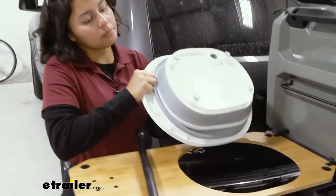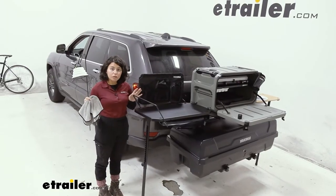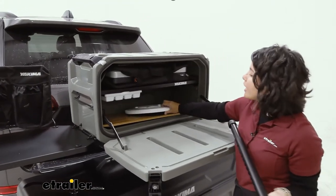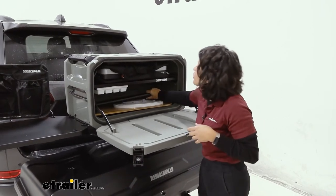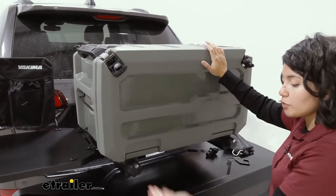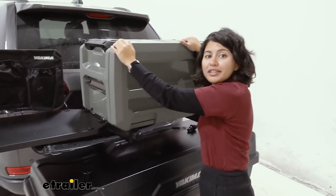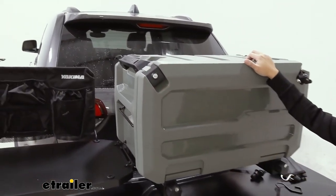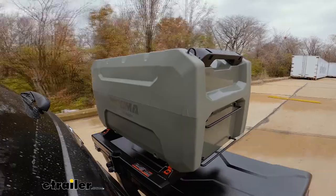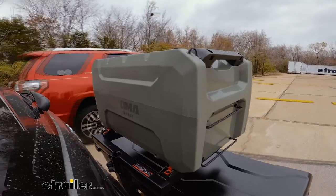Pop it in and the metal table works the same way — clip it in, set out the table. When packing things away, you can put some items like the table and leg inside the open range, though I prefer to put them in the box or basket underneath so the open range stays full of things I actually want in there, like food. Everything is very portable and easy to put away. And that right there was a look at the Yakima Open Range Camp Kitchen Deluxe, right here at E-Trailer. My name is Evangeline and I hope you enjoyed the video.